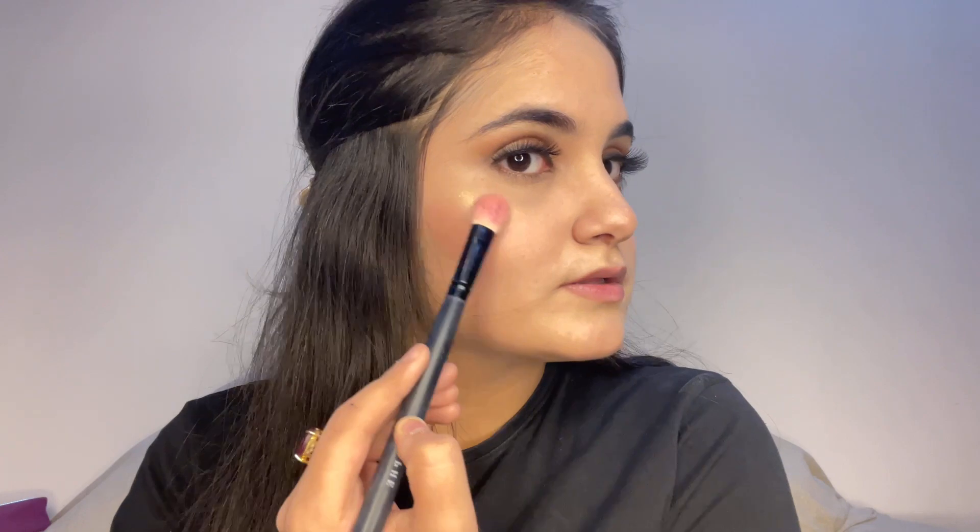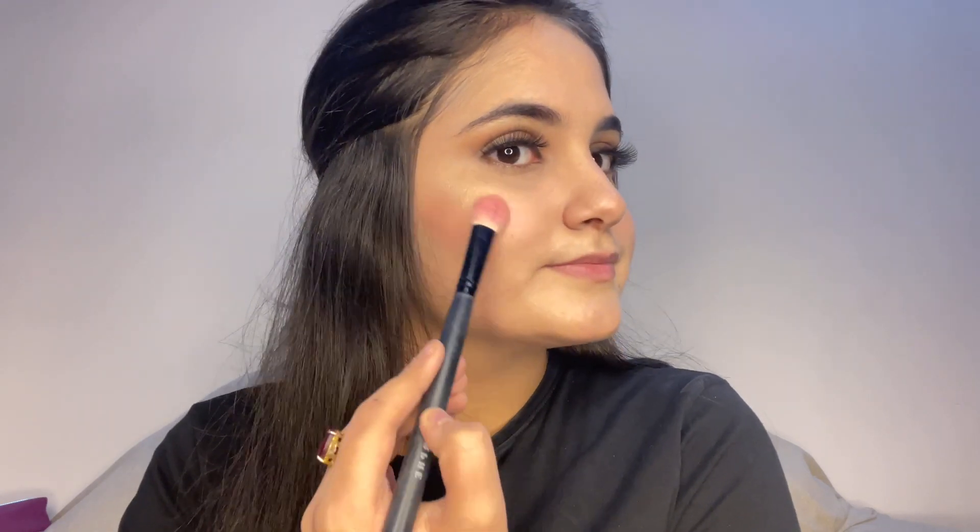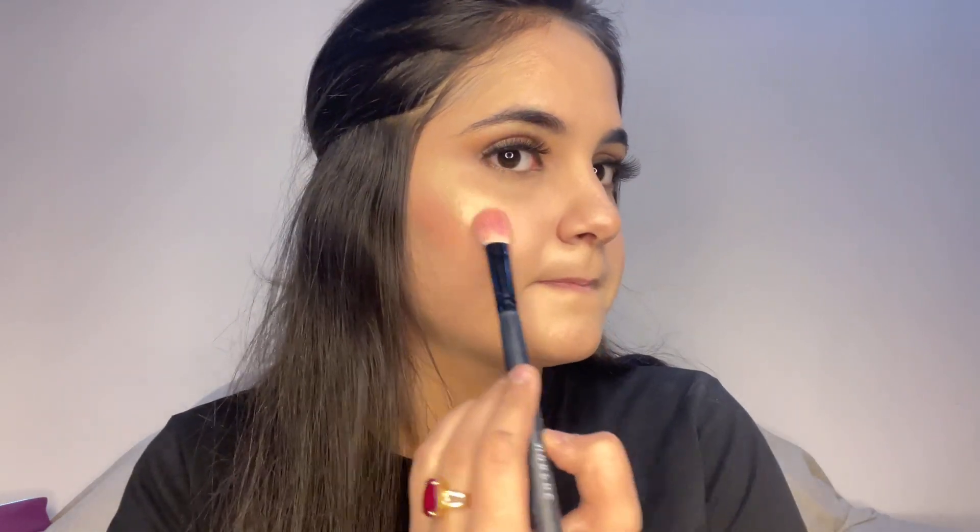Now comes the highlighter. For highlighter today I am using the Huda Beauty 3D Highlighter Palette. I will use the shade called Azores — I'm not sure if I am pronouncing it right. It's a golden color and I am applying just a little bit. See the glow!